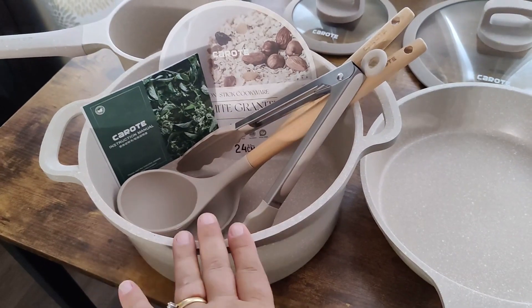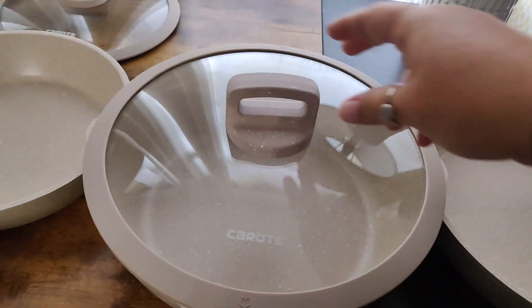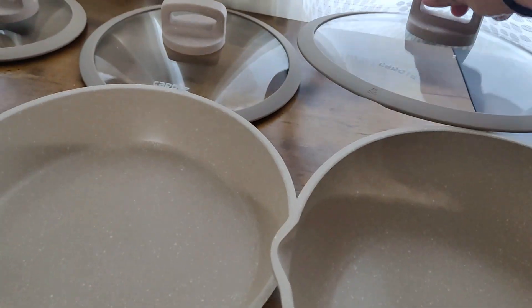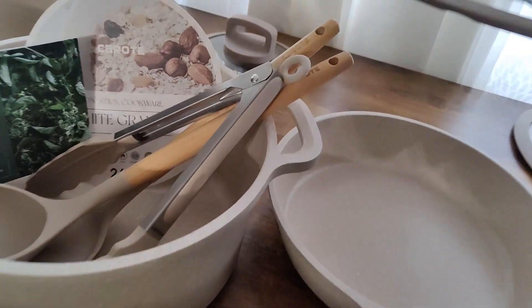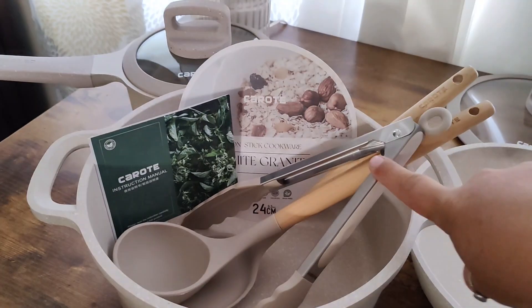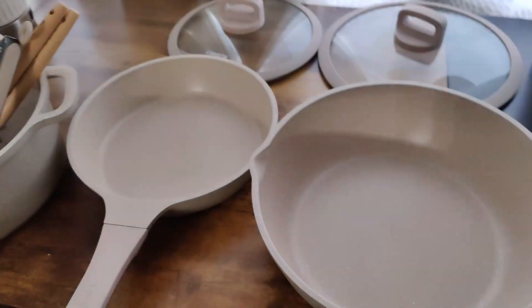There's also what they call a Dutch oven style, a saucepan, and three lids. I was curious to see if the lids fit all of them — this one fits this one and also fits this one. And then this one fits the smaller frying pan as well as the Dutch oven, and then you have the little saucepan lid. You also have tongs, a ladle, and a spatula that come in the set. That's a really nice set.